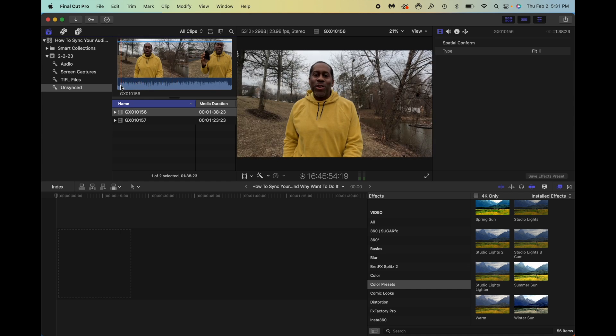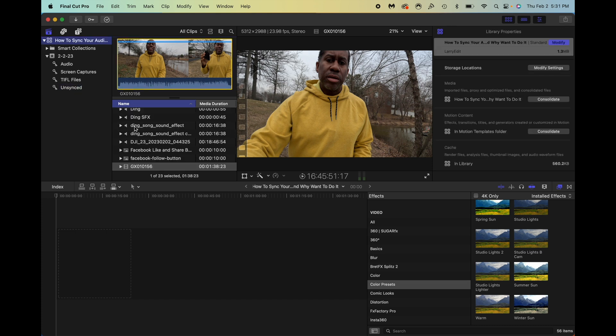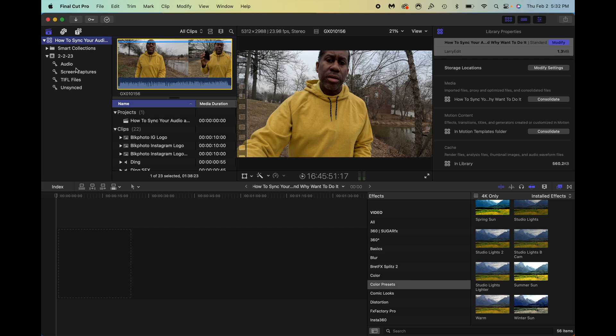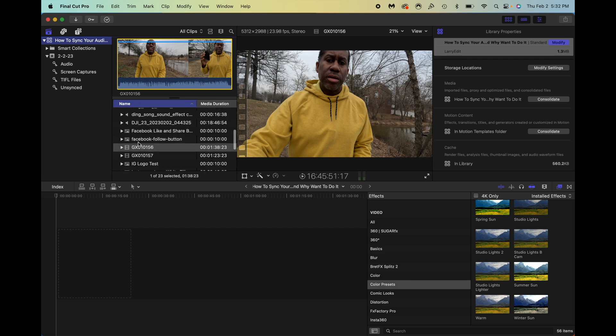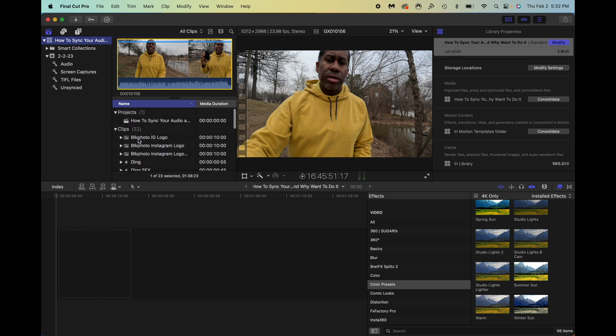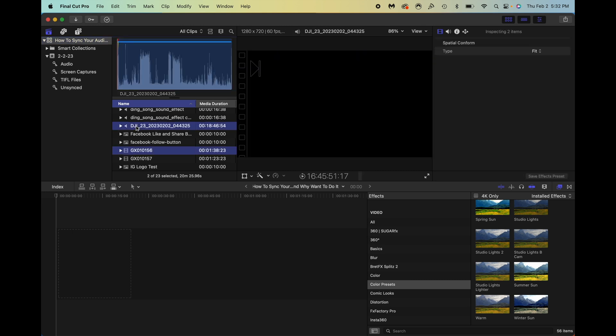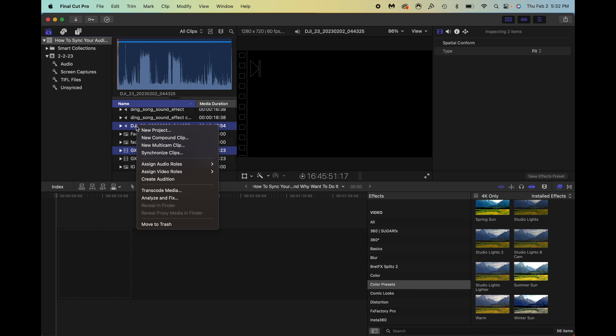To sync it, I'll grab the video file and then find the corresponding audio file — in this case the DJI audio file. I'll click Command and then click them so that they're both highlighted, then right-click on either one of those files. You'll see where it says 'Synchronize Clips,' so I'm going to go ahead and hit that.